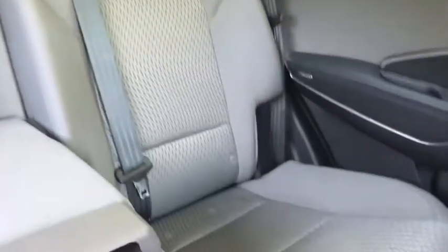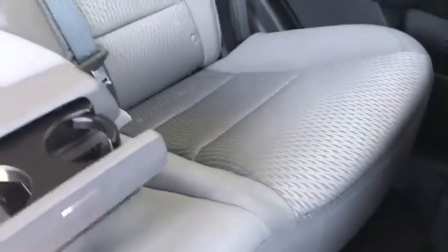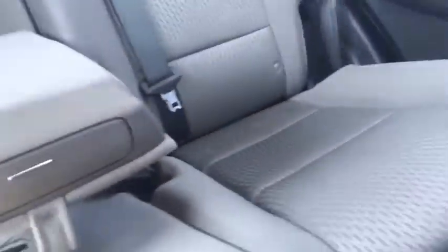Look at all the room in the back seat too. The seats fold down to a 60-40 split. You've got an armrest with those really cool cupholders that kind of pop out and pop back in for incognito mode if you will. You've got all-weather mats.